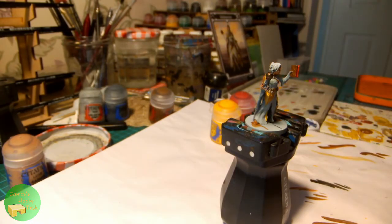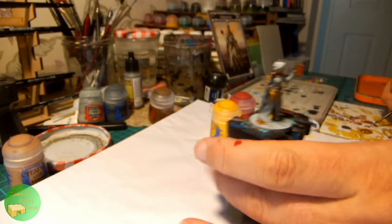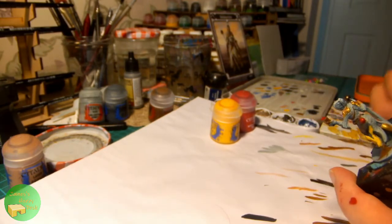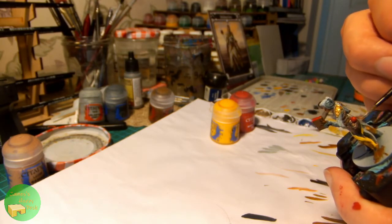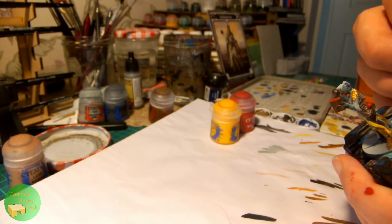For her staff I'm using Plate Mail Metal from the Army Painter. This is a dark silver base coat that I'll be able to highlight up a little later. Off camera I also picked out her shoes in the same Mournfang Brown as I used for the leather straps and the book.